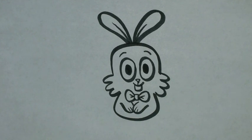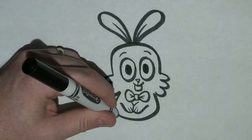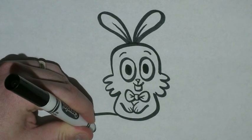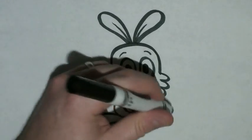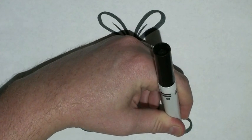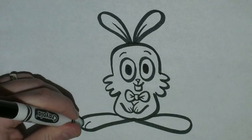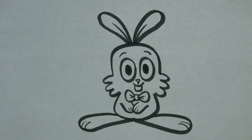Now of course we've got to give him big feet. So starting here at the bottom of our body, I'm going to draw a nice long line out. It's going to curve around just like the ear and come to about the middle of the bottom of his body. And we'll do the same thing on the other side — draw a nice long line out, curve it around, and bring it back to the middle. And then like the hands, we're going to draw two small lines at the ends to give him toes.